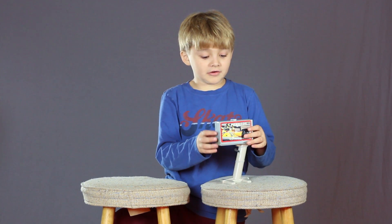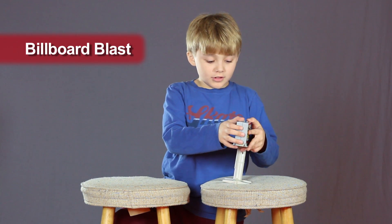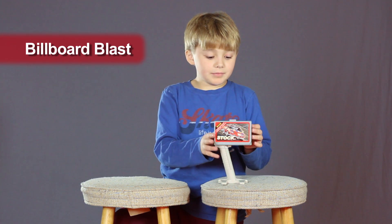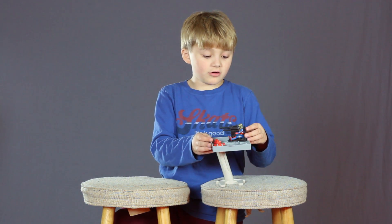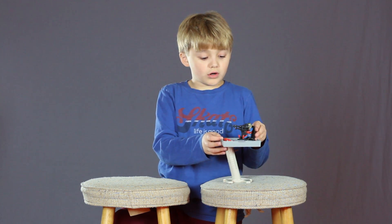Hi, and today I'm reviewing Masked Billboard Blast. Billboard Blast is an armored vehicle with dusty haze and whirlpool mask.